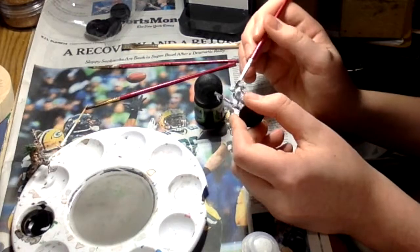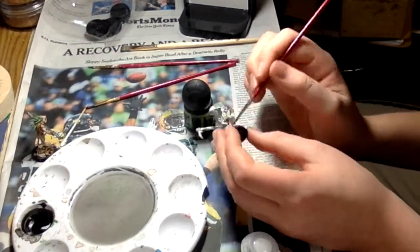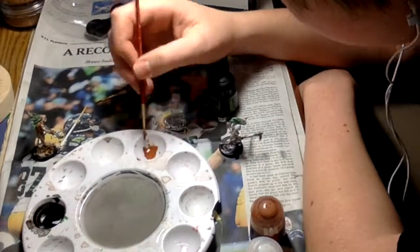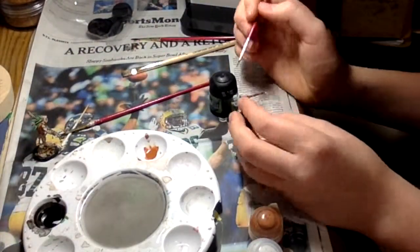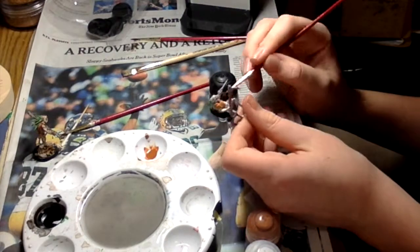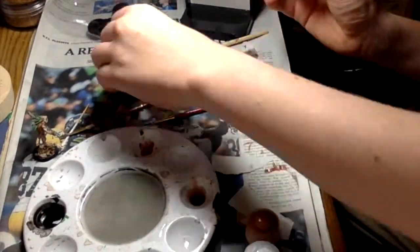Going back to why I stopped doing Warhammer — I would, like, plan out a sample orc army. I'd be like, oh yeah, I'll make this orc army, it'd be really cool. And I'd need something like 300 boys, because that's what you gotta do — just swarm them with orc boys. But they're 10 in a box for $30, so I'm looking at $900 just for orc boys. So if anyone from Games Workshop is watching this, please just hear what I just said. And TF2 is free to play, so that's easy entertainment.